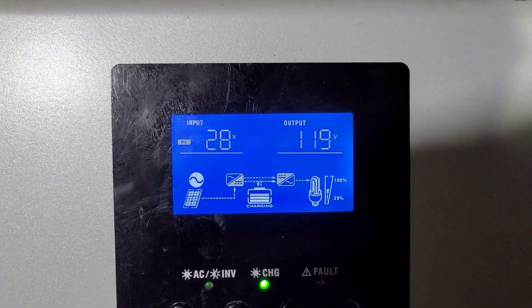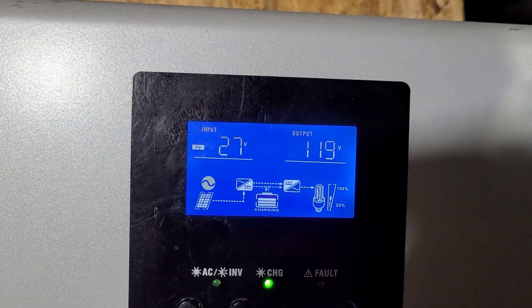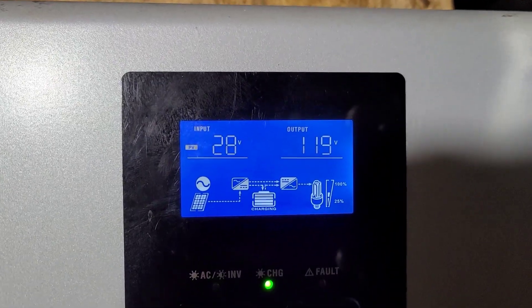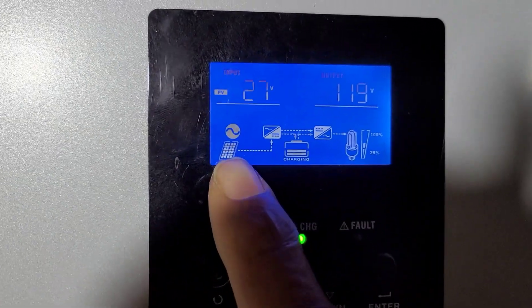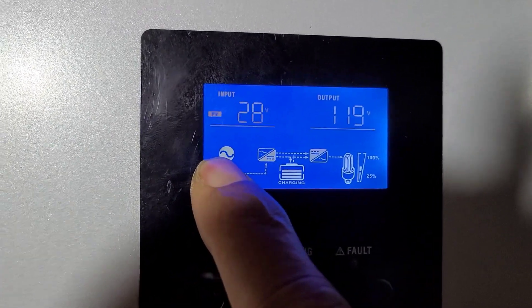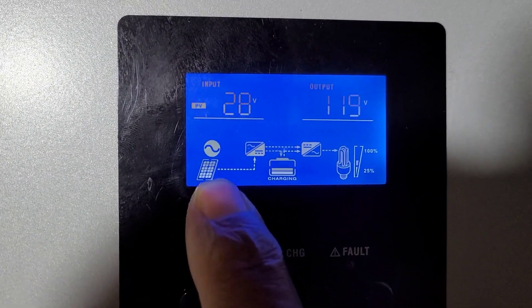This is for a friend of mine — I wanted to show him this setup, so I'm hoping to just get through this pretty fast. As you can see, this is connected to the grid. The grid symbol is right above my finger — that's the symbol for the grid.